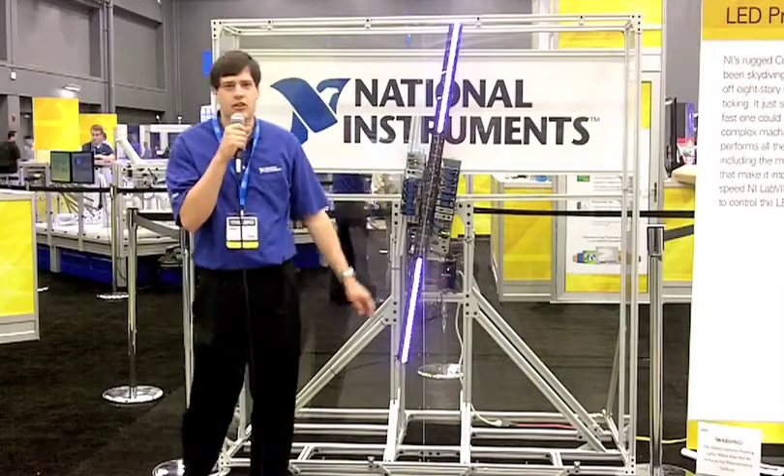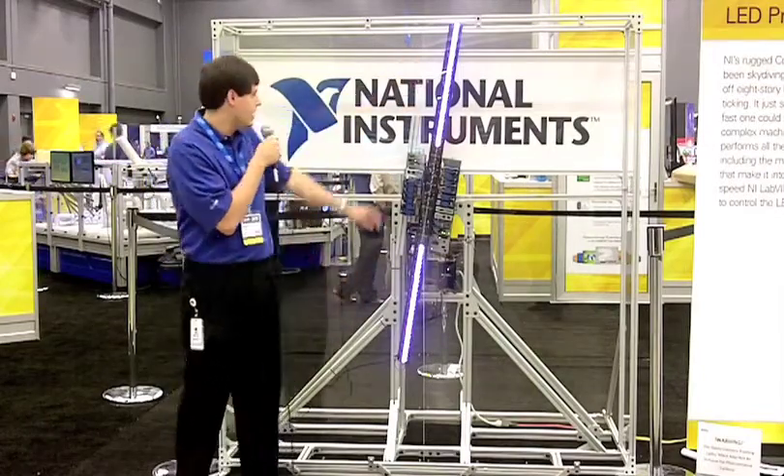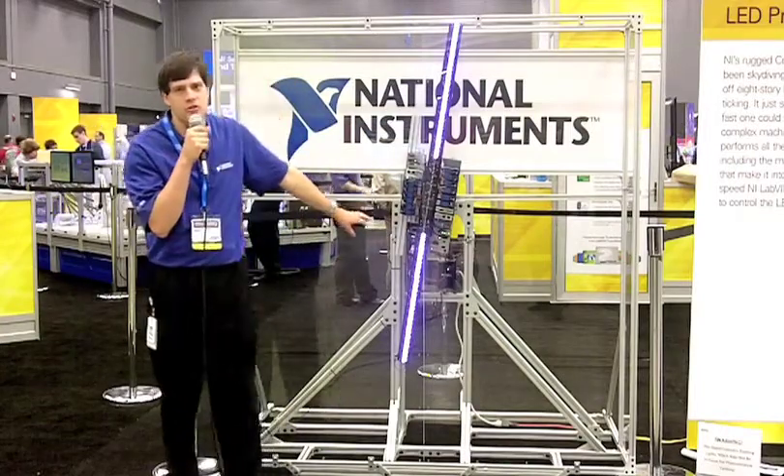This controls all of our 144 LEDs, and they're tri-color LEDs, so we have a full range of color available. This whole unit is also sending control back to our motor controller, which is on the back of the design.